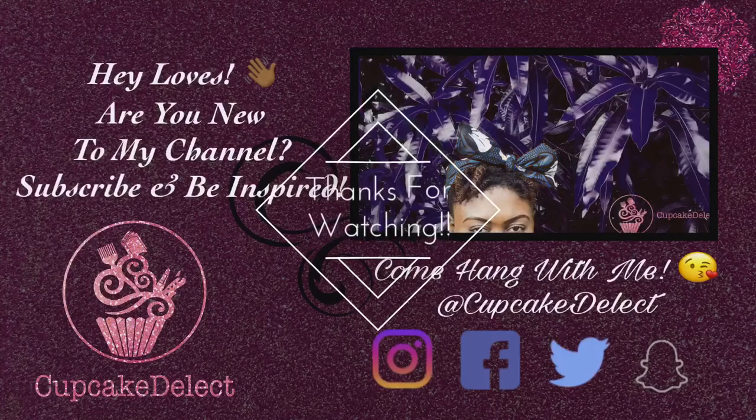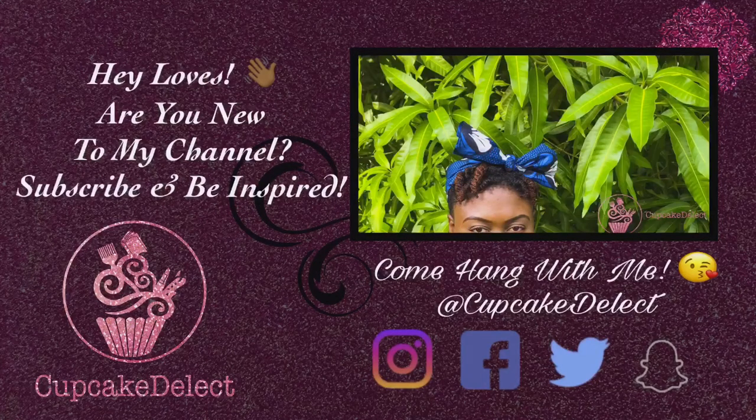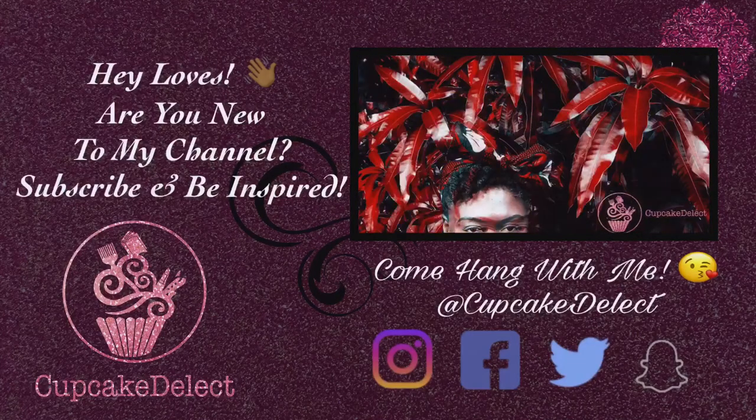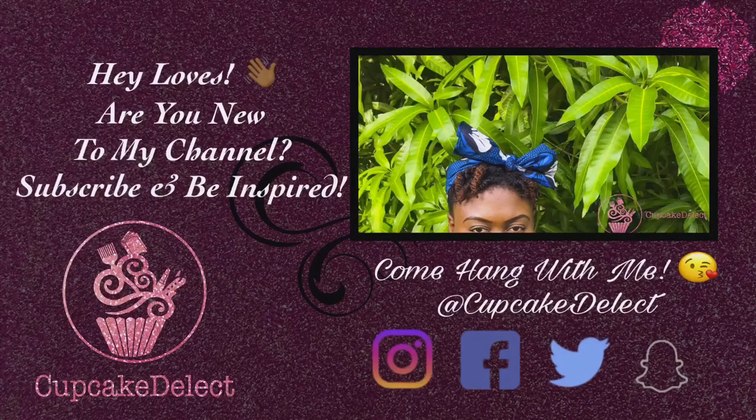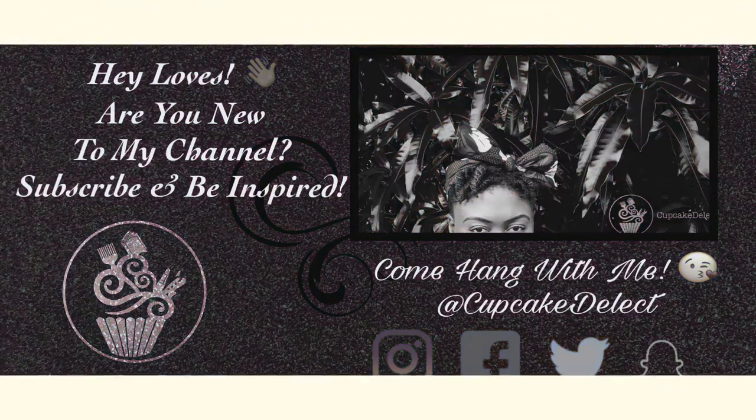Thanks for watching. Are you new to my YouTube channel? Subscribe and be inspired. Come hang with me at Cupcake Delight everywhere — Instagram, Facebook, Twitter, and Snapchat. Don't want to miss out.